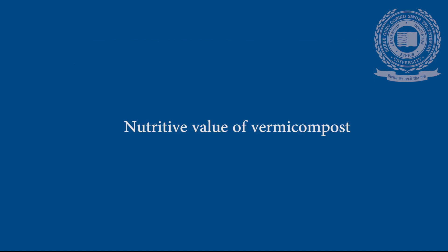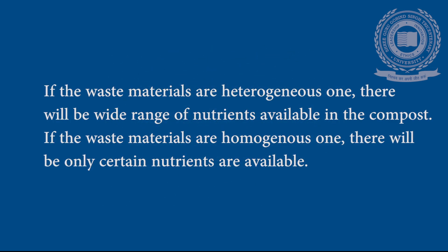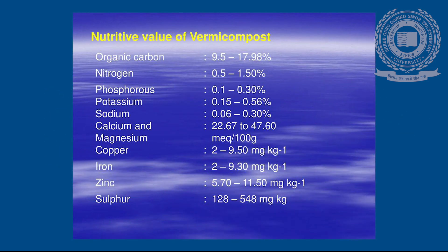Nutritive Value of Vermicompost: The nutrient content of vermicompost depends on the waste material used for compost preparation. Heterogeneous waste materials will yield a wide range of nutrients, while homogeneous waste materials will yield only certain nutrients. The common nutrients available in vermicompost are organic carbon, nitrogen, phosphorus, potassium, sodium, calcium, magnesium, copper, iron, zinc, and sulfur.